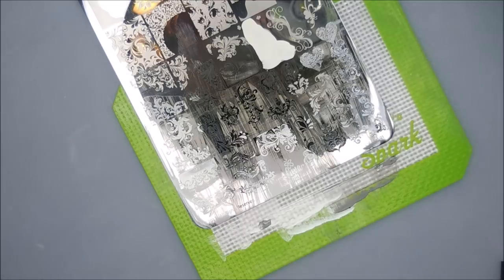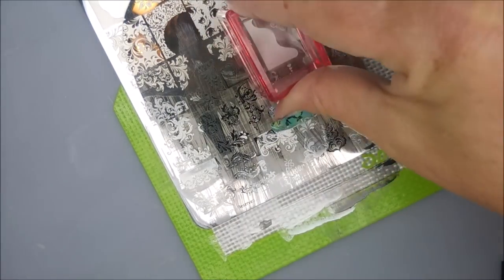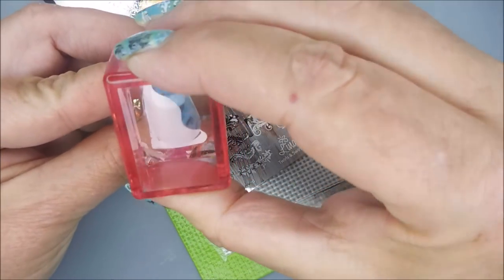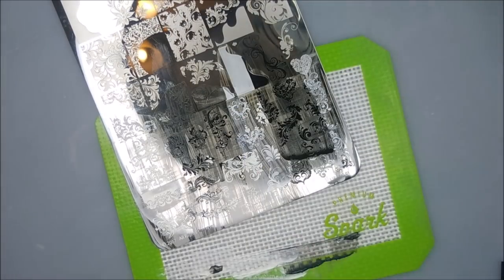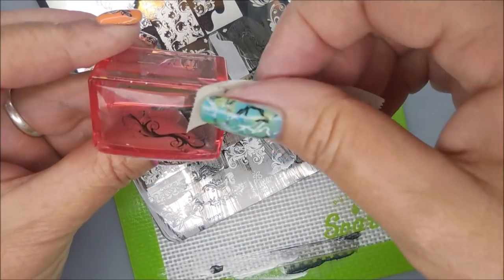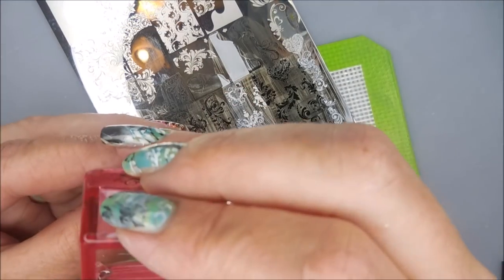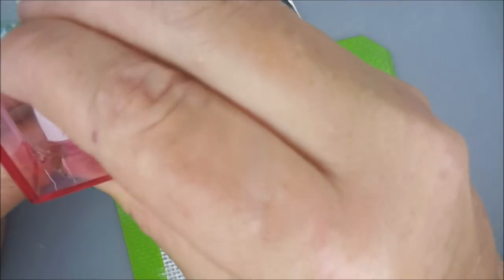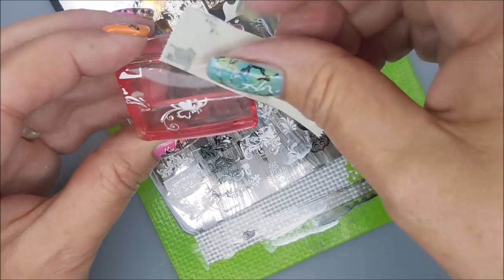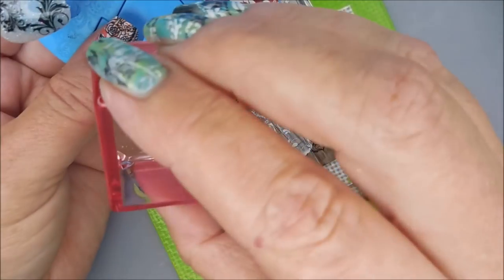Now this one is one of the layering ones and I wasn't quite sure how this one was supposed to work, but this is how I did it. I pulled up the solid with the white and I'm trying to make sure I line it up on the nail well. You could wear it just like that, or you could layer it over the other image, offset it just a little bit so that the image is on both sides of it. I thought it turned out pretty cool — you'll get to see it at the end. Remember, it's the wavy one with the blue behind it.